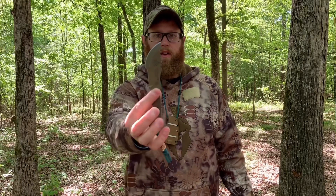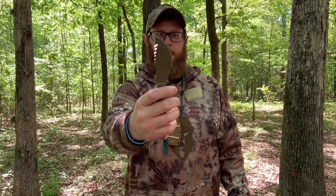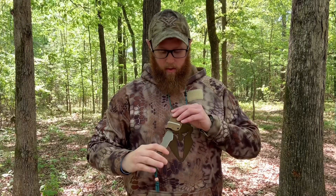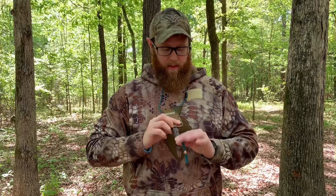That leads me into this video, which is about the TOPS Knives Mini Tom Brown Tracker Number Four. I've been posting information and pictures about this knife over the past year and carrying it around my neck as well. Some folks were interested in how I set that up, so I wanted to do a quick video. It's a fantastic little fixed blade — the tracker is a really famous design. I don't have the larger model, but this little mini one is just perfect for neck carry.